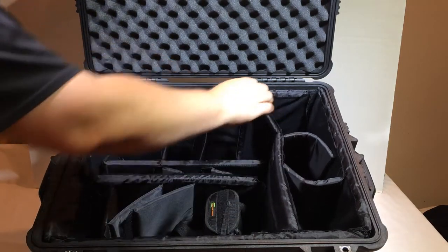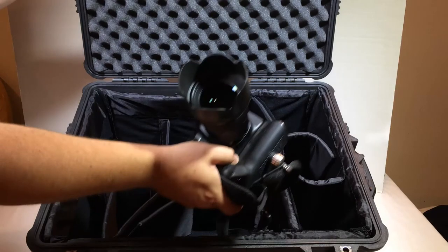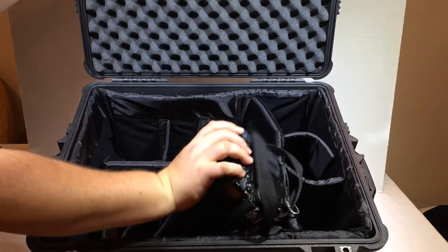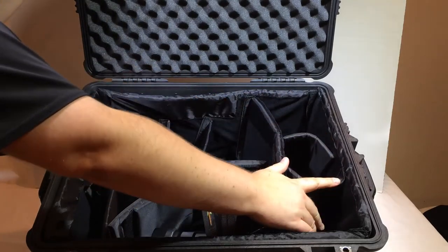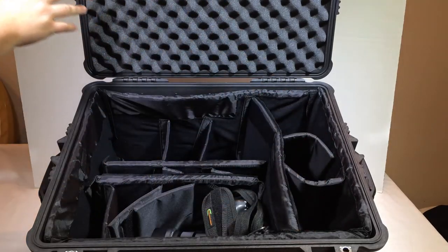You can see the strong hinges this thing has — just really, really heavy duty. We're very impressed with it. In fact, I'll probably be traveling with this and shooting with it in the future because it will be protecting all of my cameras.